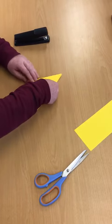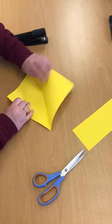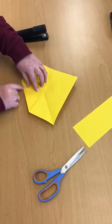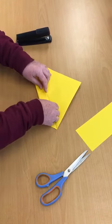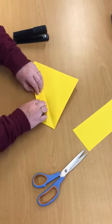Then just lightly fold it in half so you know where the middle is. Get one of the corners and fold it up to the middle, then do the same and fold it up to the middle — a bit like the caterpillar.